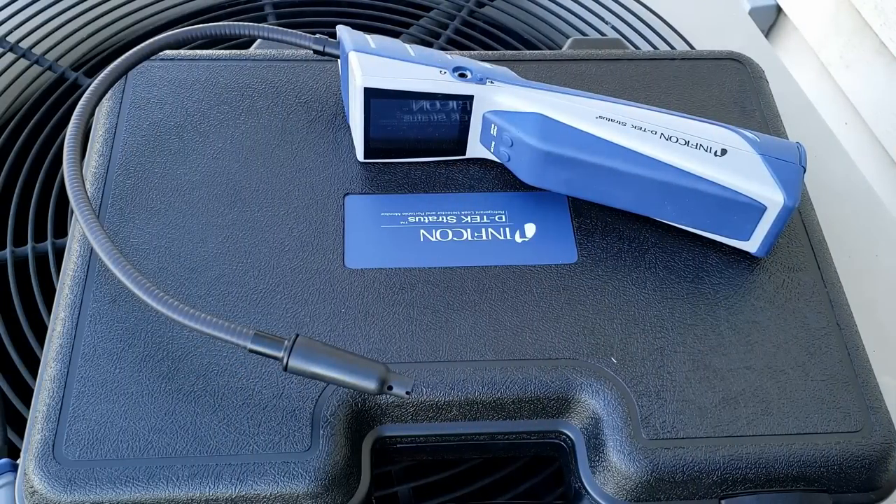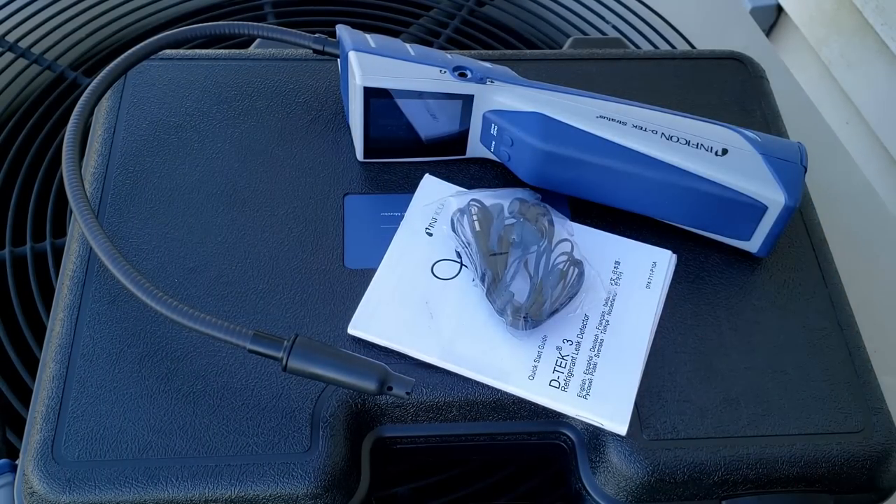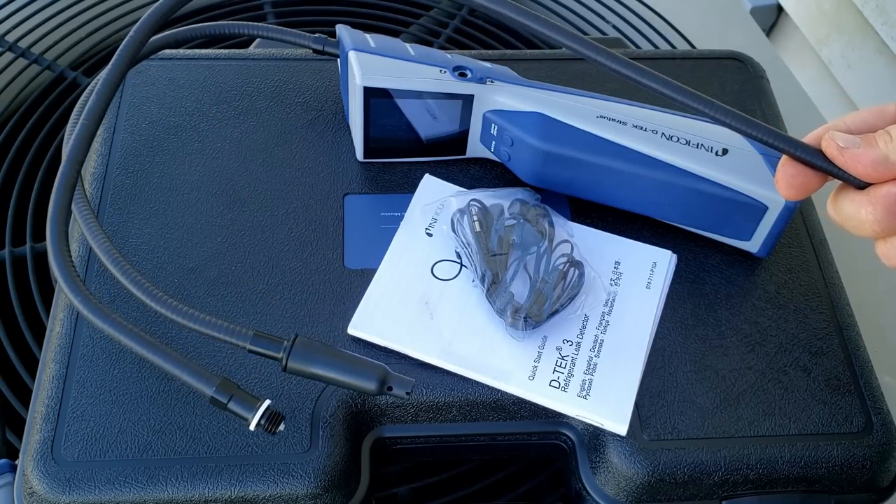The Stratus comes with everything the D-Tec 3 does — they both come with a manual — but the Stratus adds headphones and an extra long wand that gets you into tighter spots.